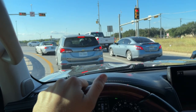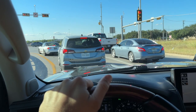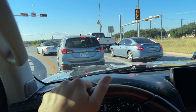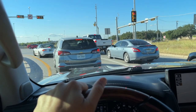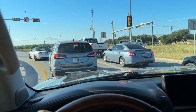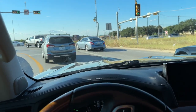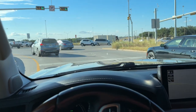Even with the Timbrens on the Sierra, the rear end just felt way too squirrely going with the same exact load. So far so good. Power's fine — it's not a rocket ship with that giant boat on the back, but it's got plenty of power to get on the highway, merge, and all that good stuff.